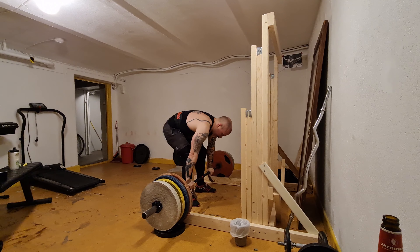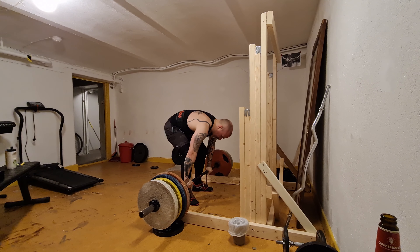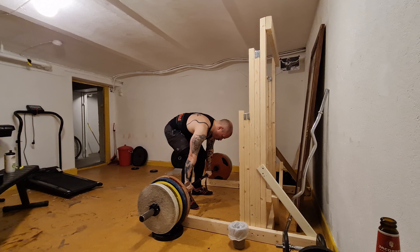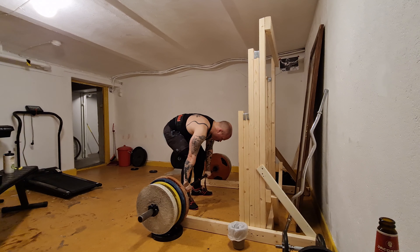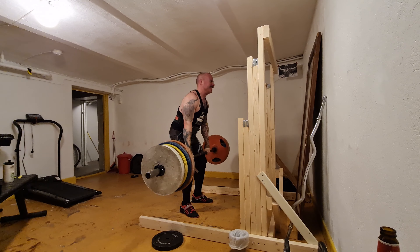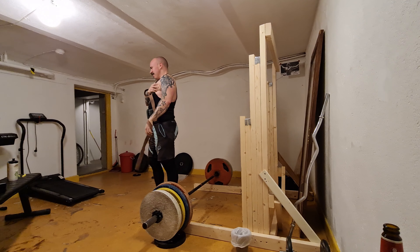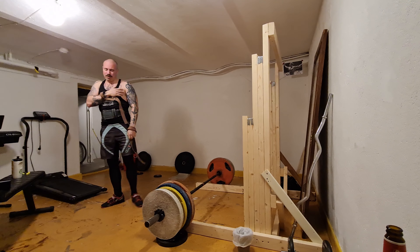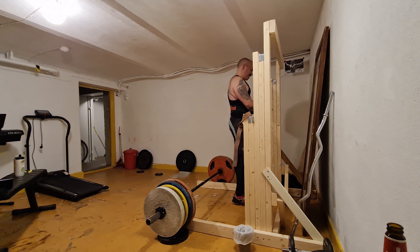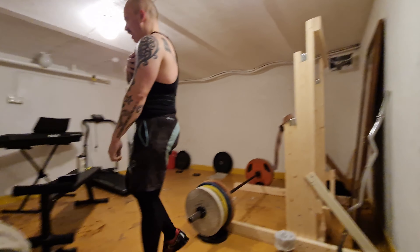Trying to do this one rep — wish me luck. Almost a cramp in my chest there, but it worked. A little out of shape, I guess. It went up — ugly, but up. Not too bad.